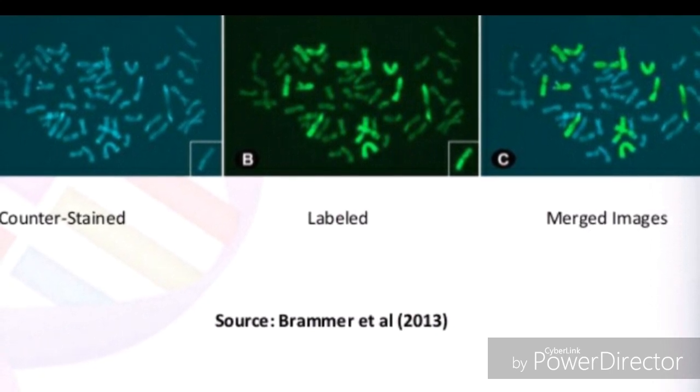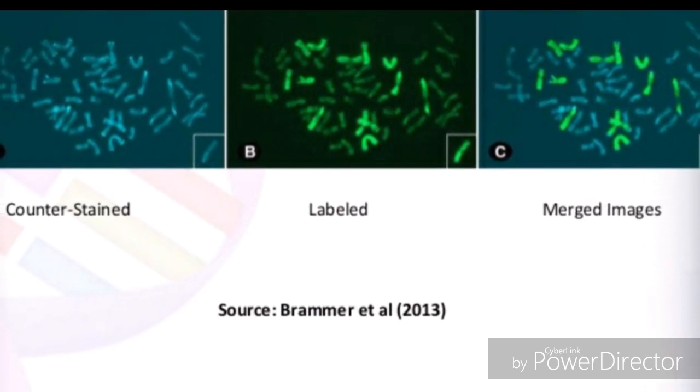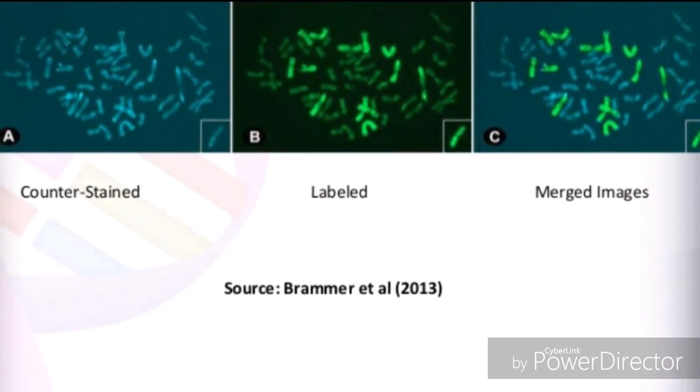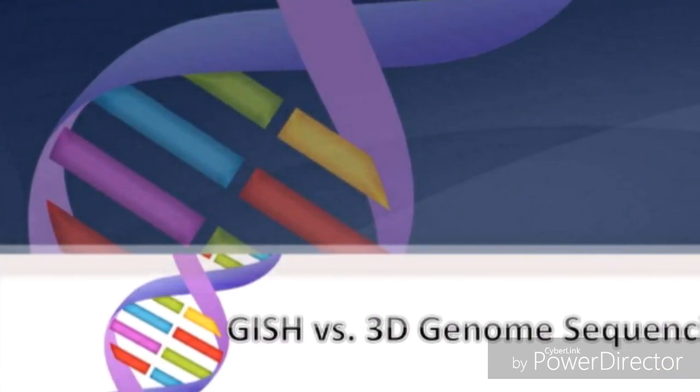In the observation stage, you can see images where the counter strand is labeled by the fluorescence dye.